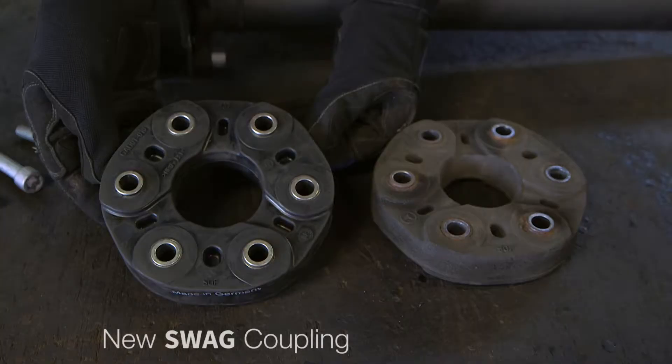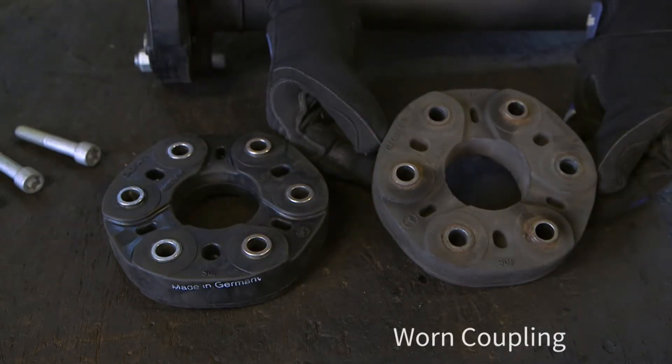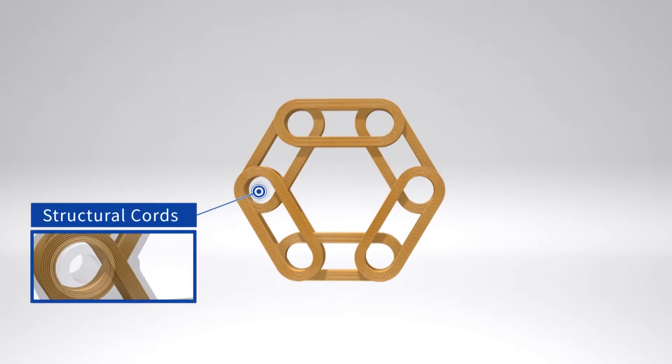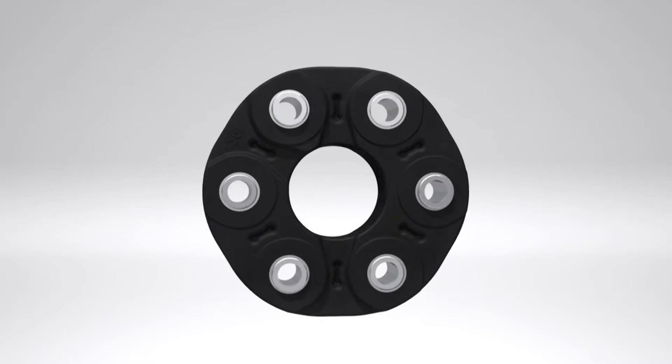A SVAG flexible coupling is constructed to absorb impact and shock forces, to reduce drivetrain disturbances, and to prevent angular misalignment. The torque from the drivetrain is transmitted through specially designed loop packages made from special textile fibers using unique Tenpu technology, which are then embedded in vulcanized rubber with metal inserts for the retaining bolts.